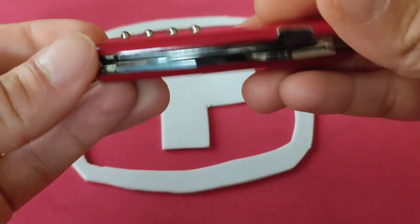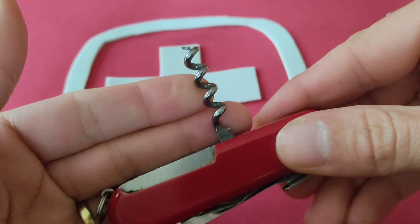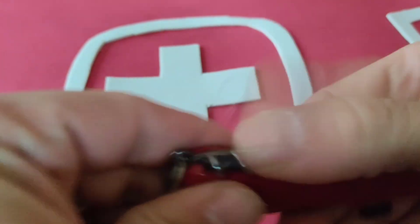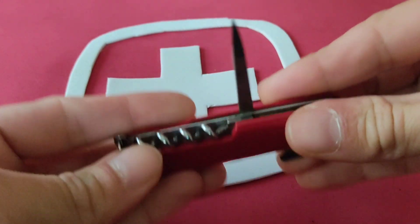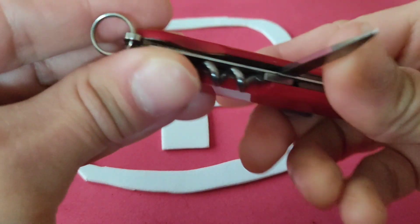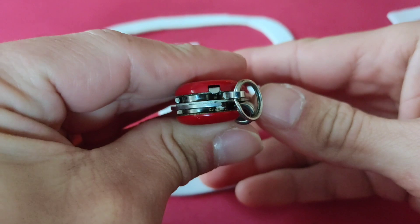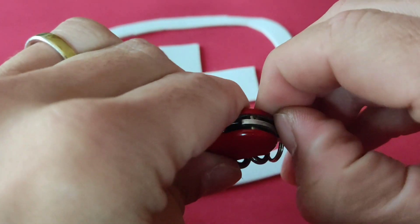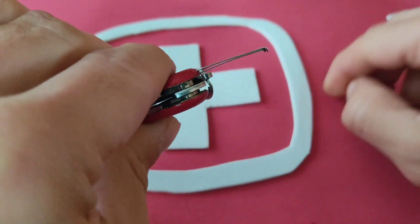Abre chapas y pelador de cables. Por este lado ya estaríamos. Pasaríamos al otro, que lleva sacacorchos de cuatro vueltas. Punzón sin ojal. Anilla, y como única herramienta de cacha. Como siempre en Wenger, es por fuera hay por dentro las pinzas.